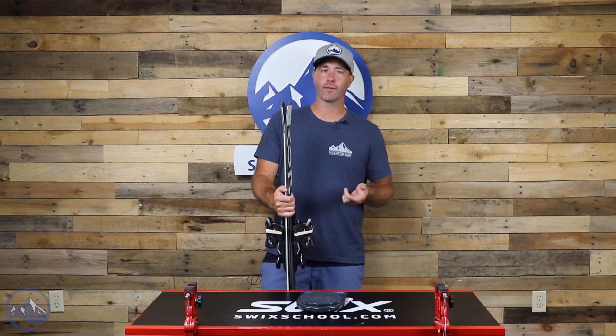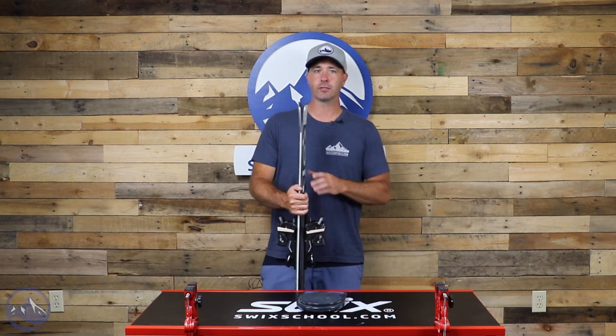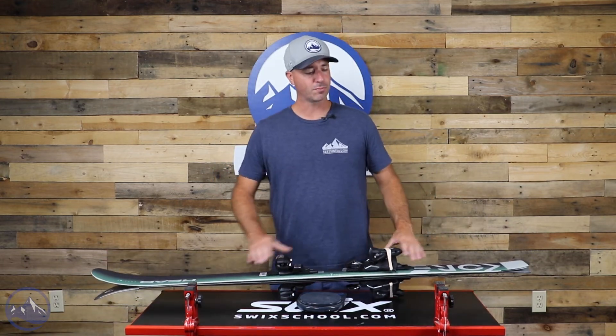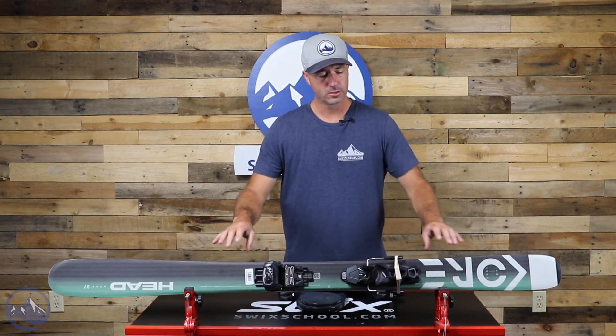It delivers a strong carving performance — really precise, really energetic. It's going to hold the edge till the very end, at which point you're going to feel the rebound out of that carbon and fiberglass putting you into the next turn. So really strong ski overall, super versatile.